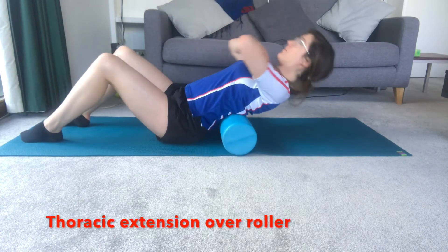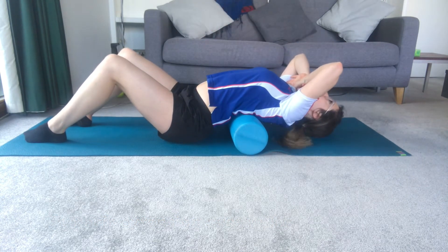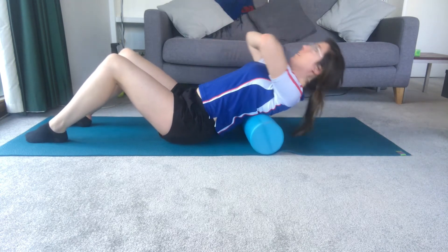Exercise two: thoracic extension over a foam roller. Place the foam roller horizontally on the mat. With your arms crossed, start at the lower part of your back arching over the roller to a position of comfortable stretch. Hold this and then move segmentedly further up the back to stretch other parts.